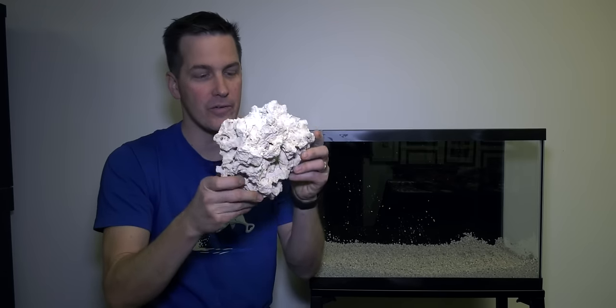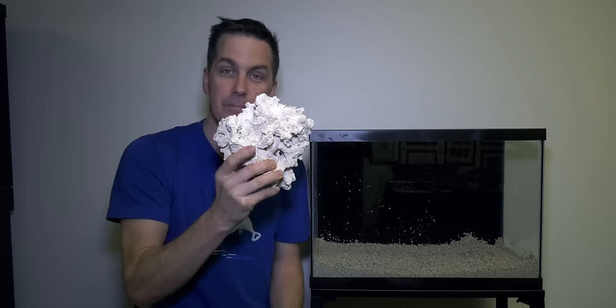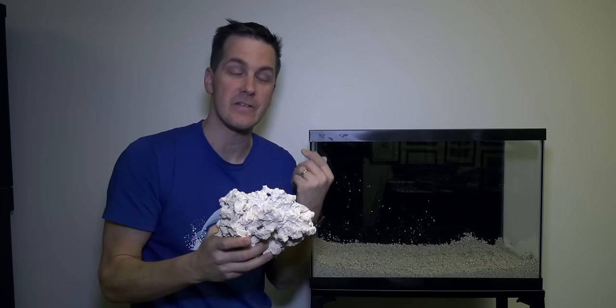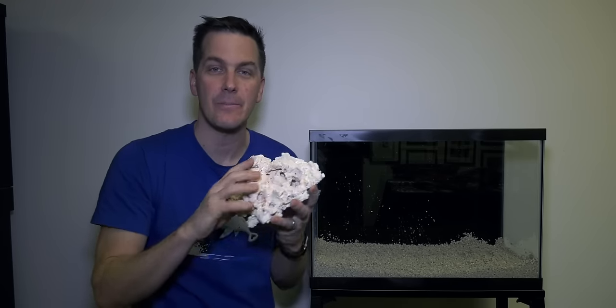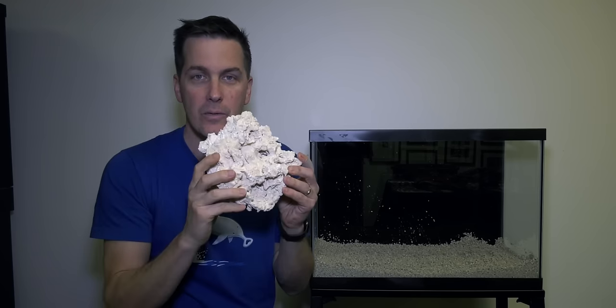Take a look at this rock. There's all kinds of holes in it. The surface area on this rock is a lot — there's lots of places for beneficial bacteria to grow. That beneficial bacteria makes your saltwater tank safe for your fish and helps your tank thrive in the long run. So avoid those fake corals, avoid those plastic plants. You're in the educated crowd, that's why you're watching this video series. You want to use rock.